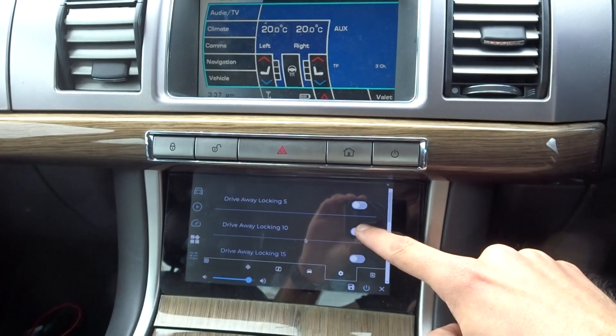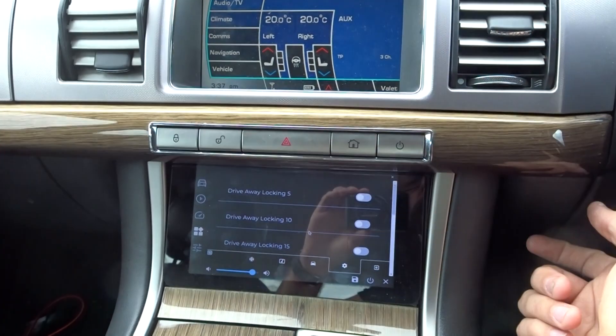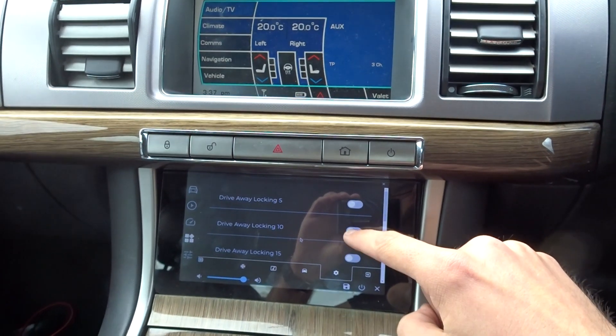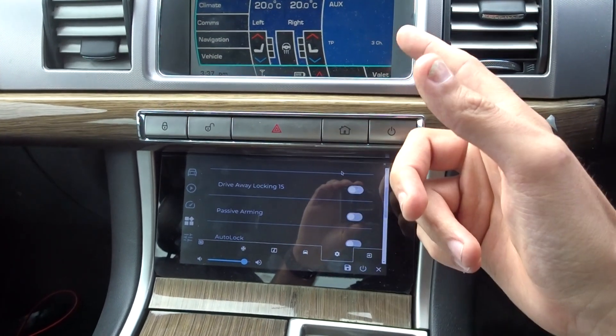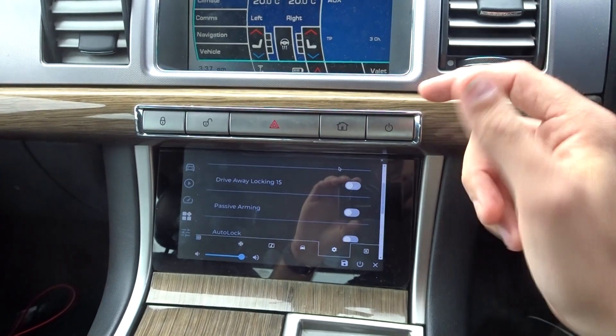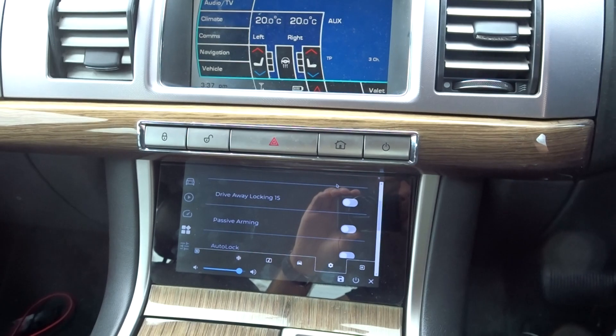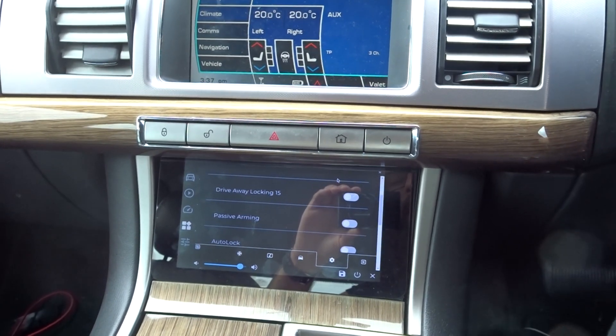I can't write to these at the moment because the screen's still connected and the module underneath is still connected. If I push the button to turn, say, passive arming on, the screen's going to instantly send a message to turn it back off. So the writing's not on there, but I've got all the CAN IDs all figured out — so that's the hard part done.